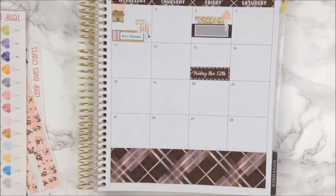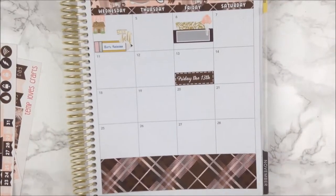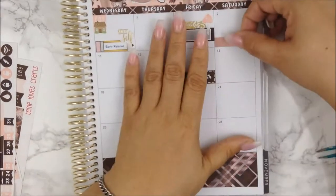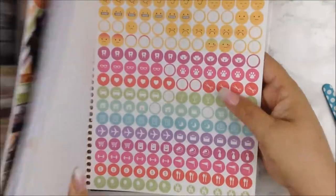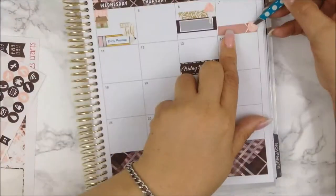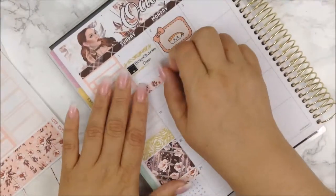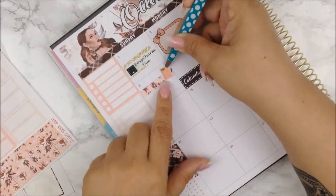I'm pulling out here the remaining of the pumpkin spice kit from the Lucas Planner Shop because the colors are similar to this kit and I wanted to incorporate some of her stickers. Here I'm taking an appointment label to denote that my son had a haircut, and I'm going to use the money sign icon for that. Moving on to the eighth, I did groceries so I wanted to mark that down with a block-out sheet and a grocery bag from Planet Southern.